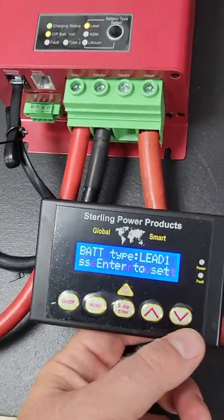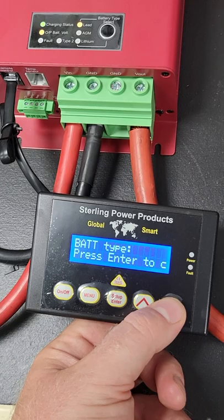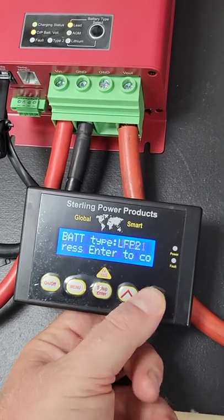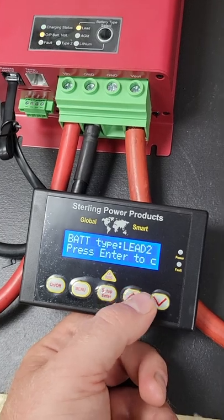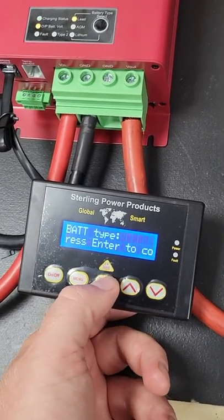Starting at the top: battery type. If you press enter, you can toggle through the battery type — AGM1, lithium-ion phosphate, LED2, AGM2, lithium 2. And then user 1 and user 2 are the custom profiles, which I'll go into towards the end of the video. Let's just put it back in LED1 — select.